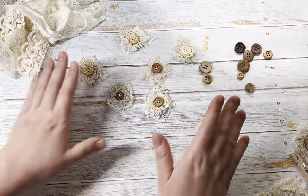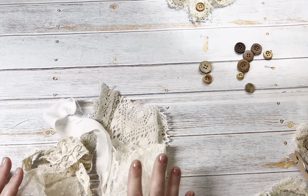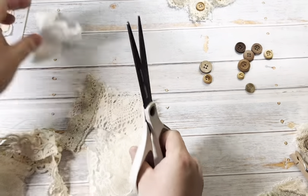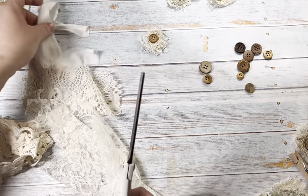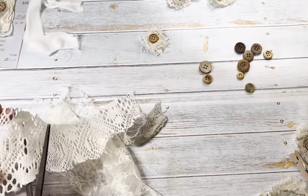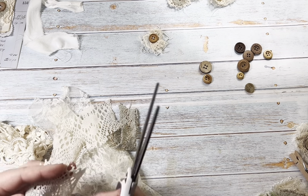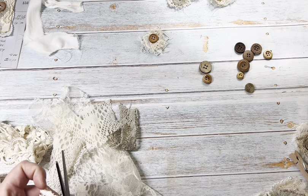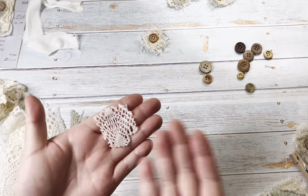To make the little button and fabric clusters, I just have a pile of scraps here of different laces and fabrics and I'm cutting them to roughly the same size. I want to start with my base piece first, and that's really going to determine how big your cluster is going to be. I try to keep these pretty small so they can fit anywhere.